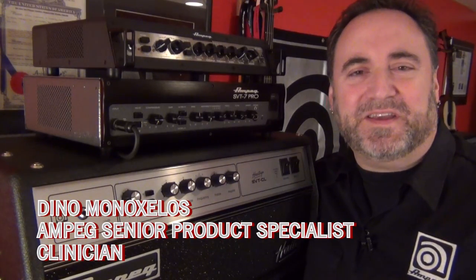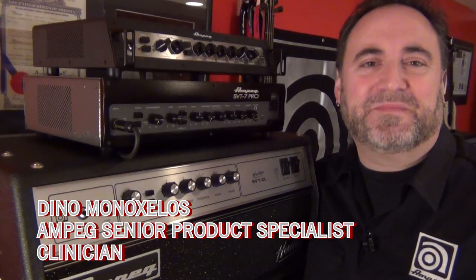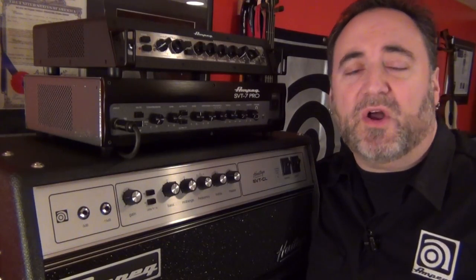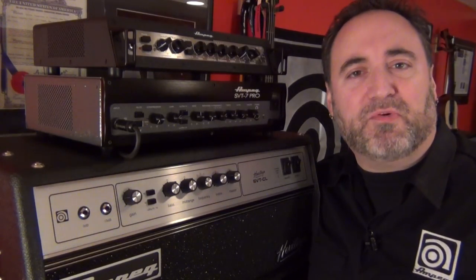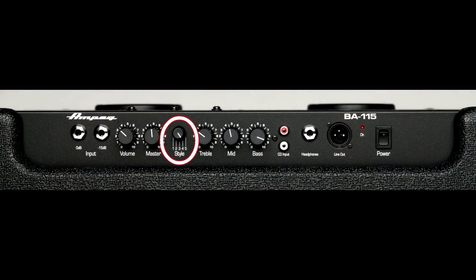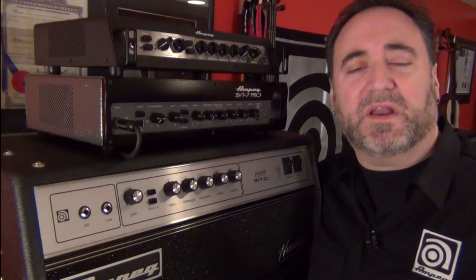Hey everyone and welcome to Ampig TV. Dino Minoxos here with you. In this video we're going to talk real briefly about the mid-range selector knob and mid-range control that you see on all of our classic, pro, and now portaflex series amps. Now don't confuse this switch with the style knob that you see on our BA combo amps — that's something completely different which I talk about in another video.